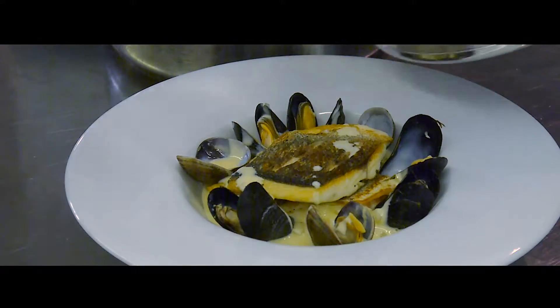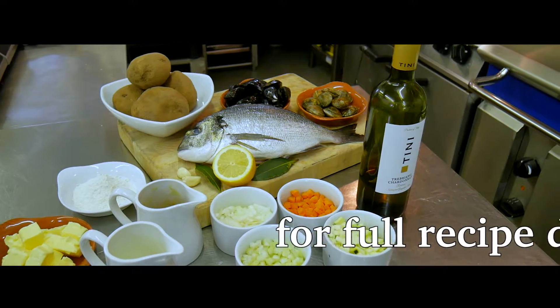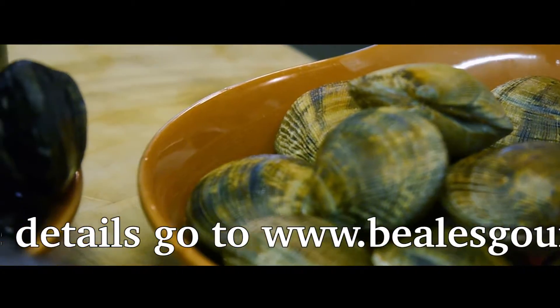This dish is not overly complicated and highlights some of Dorset's stunning ingredients, like the bream that was caught in the Bay of Bournemouth and the cockles that are caught and purified within one mile of our kitchen at the Italian Villa.